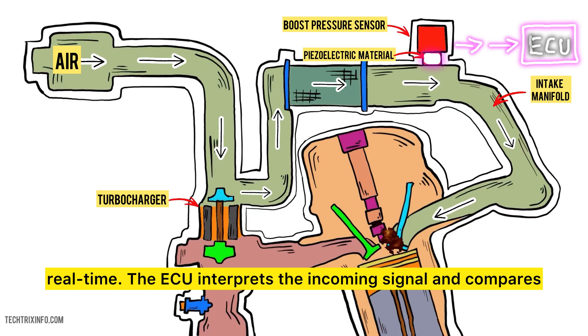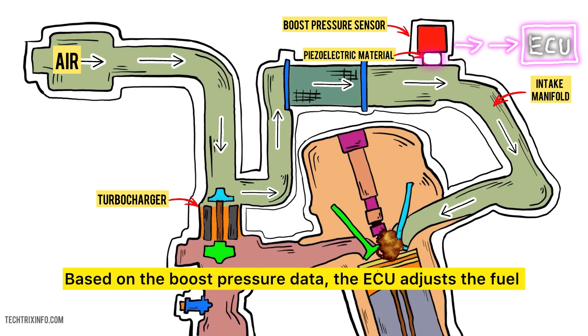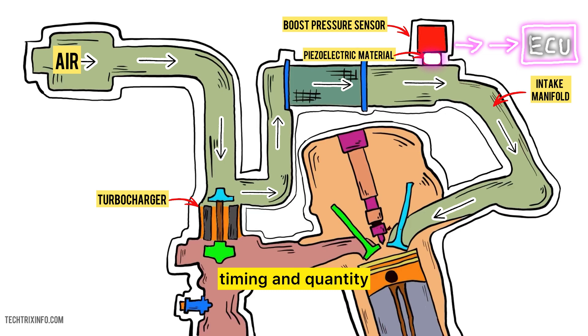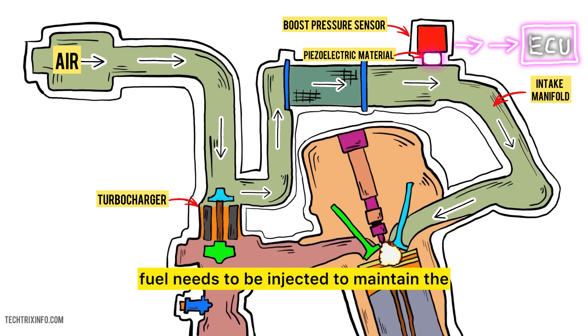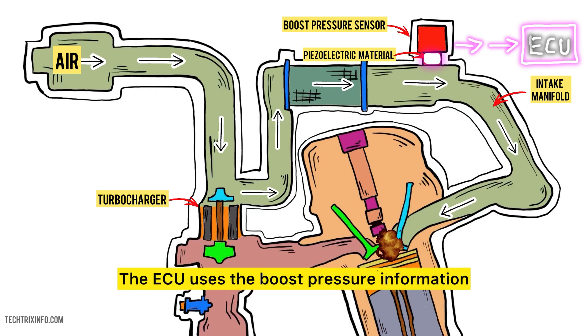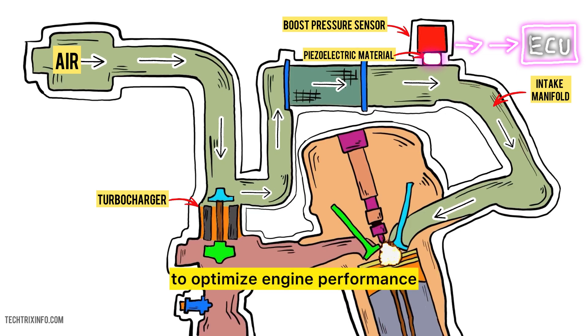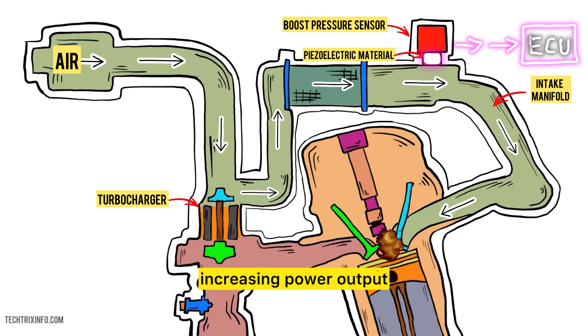The ECU interprets the incoming signal and compares it with predefined parameters for optimal engine performance. Based on the boost pressure data, the ECU adjusts the fuel injection timing and quantity. More boost pressure typically means more fuel needs to be injected to maintain the correct air-fuel ratio. The ECU uses the boost pressure information to optimize engine performance, including enhancing throttle response, increasing power output, and improving fuel efficiency.